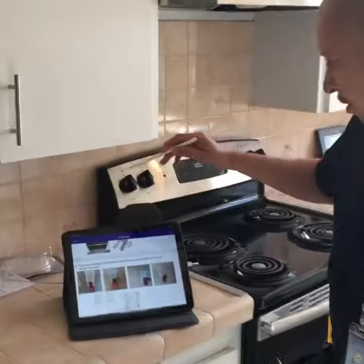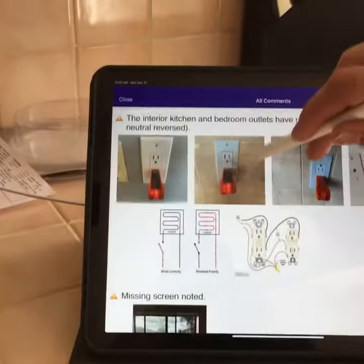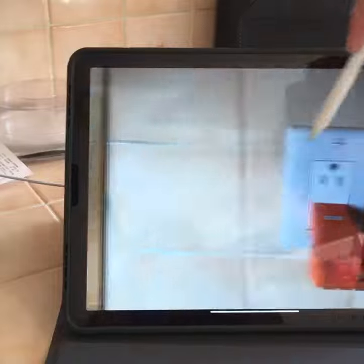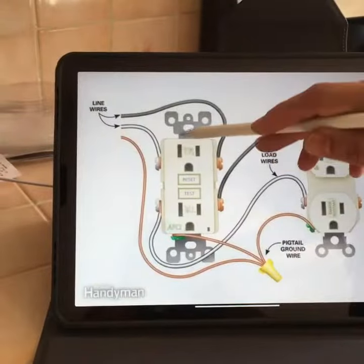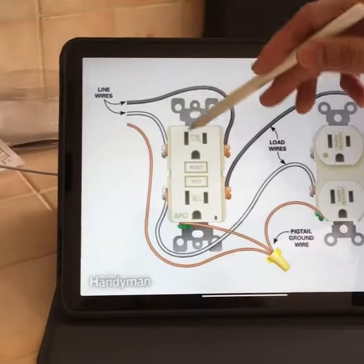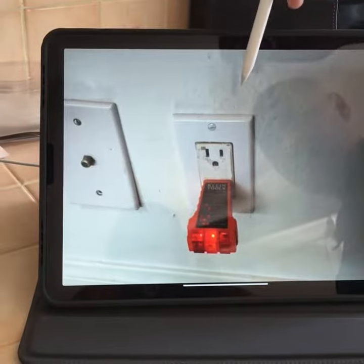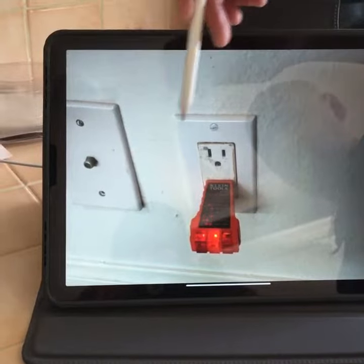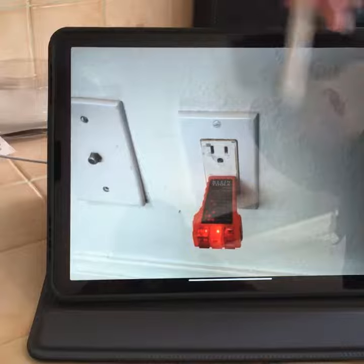Hey guys. So we've got a couple outlets here at this inspection that had reverse polarity. What happens is we've got two wires that connect to the back of these outlets, and I'll show you a quick description. Black goes to one side, white goes to the other. In this instance, we had these outlets with the wires in reverse. So this is a quick and easy fix — the wires just need to get swapped from one side to the other.